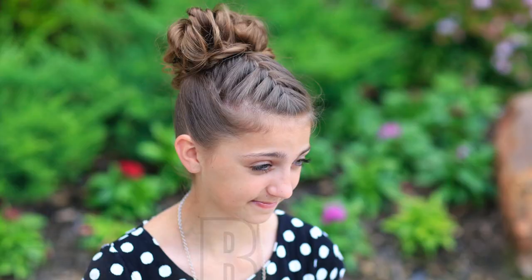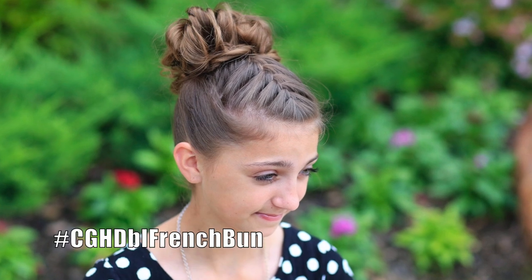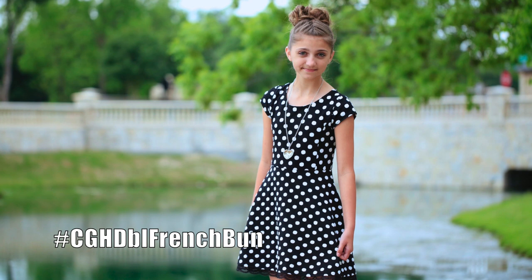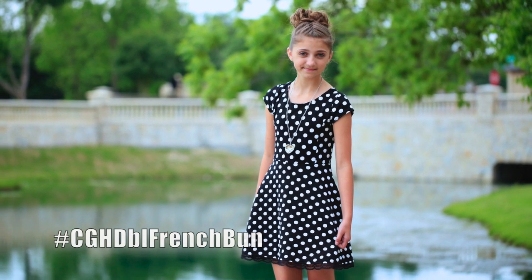Hey everyone. I'm Mindy from Cute Girls Hairstyles, and Kamri's here helping me today. Hi guys. We are going to show you a hairstyle I'm calling the double French bun. I think it's great because it looks casual enough that you could throw on a pair of jeans and wear it, but you could wear it all the way up to prom depending on what you have on. So you guys are going to love it.